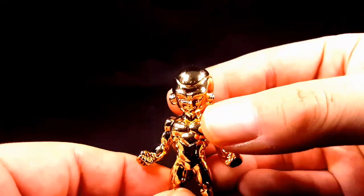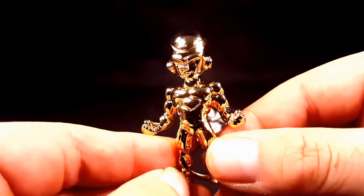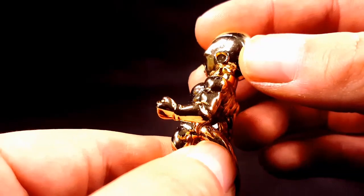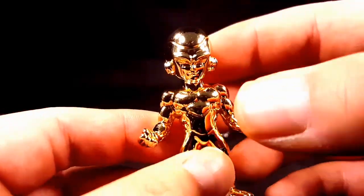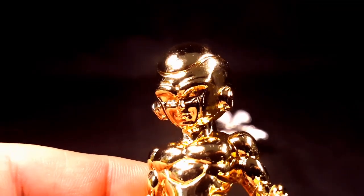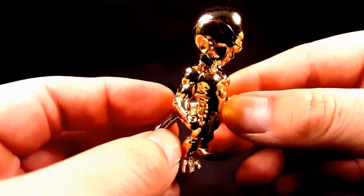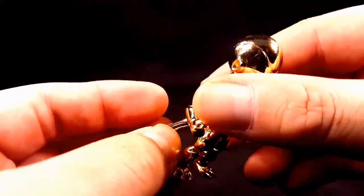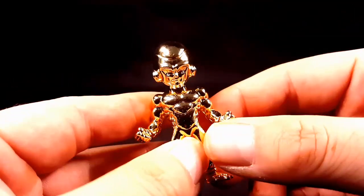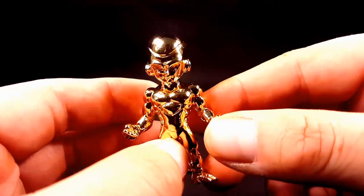And then saving the best for last — Golden Frieza. I really like that. They used a gold, like a chrome gold, and you can just see the detail in his face. Really like that, that is so cool. And his muscles, his tail — it's just very nicely done. As soon as the worker opened the box and showcased this to me and my wife, we were like holy crap, you need to buy this right now.